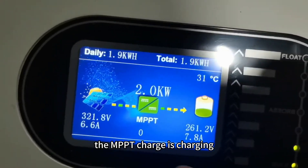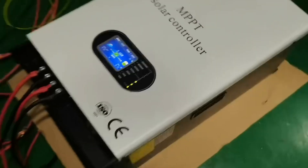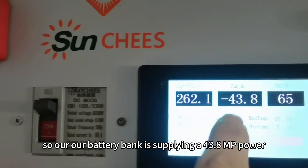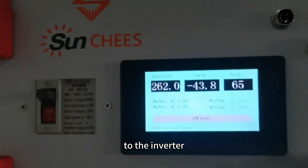The MPP charger is charging at 8 amperes, and our battery bank is supplying 43.8 amperes of power to the inverter.